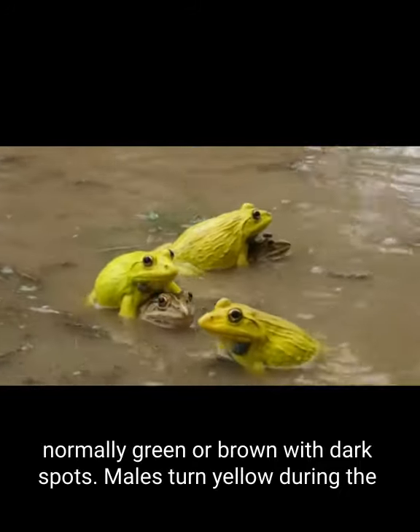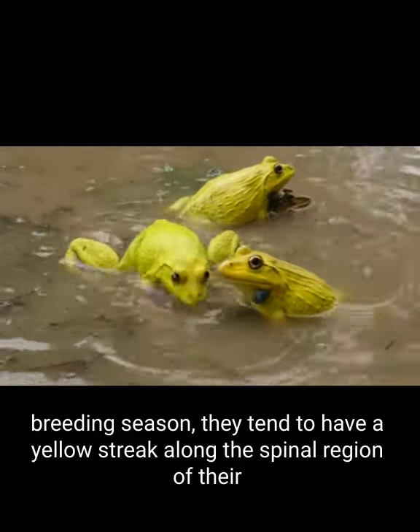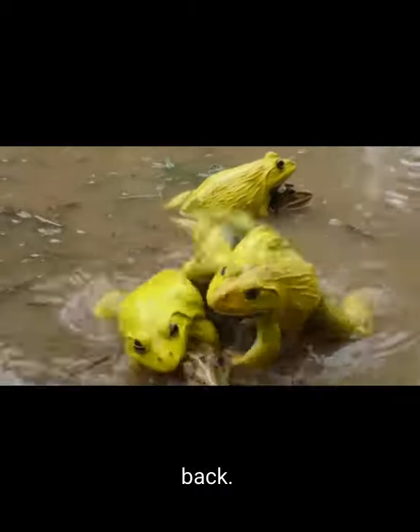Normally green or brown with dark spots, males turn yellow during the breeding season. They tend to have a yellow streak along the spinal region of their back.